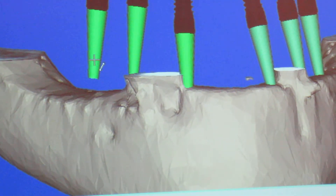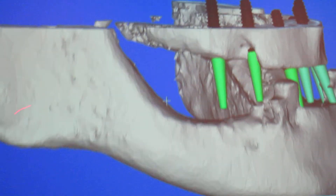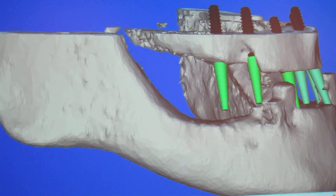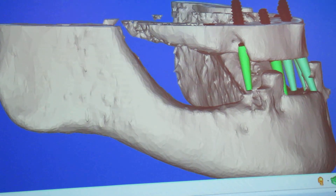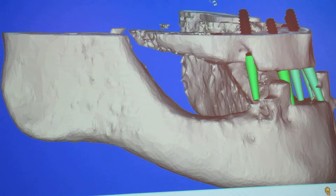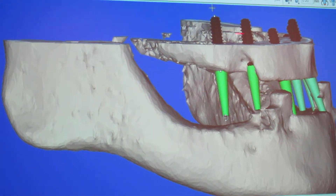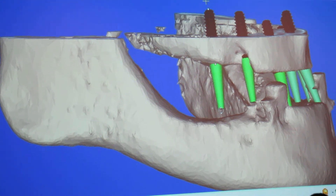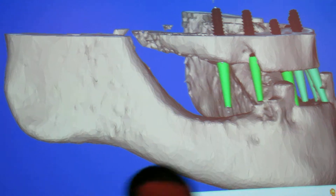We can go in and we can start to tweak the position of the implants. We'll rotate this a little bit towards the mesial so that it would be a little easier for the prosthetic components to go on.